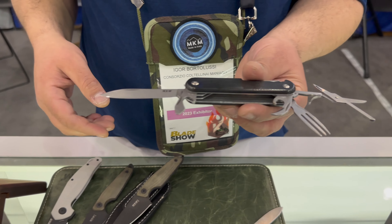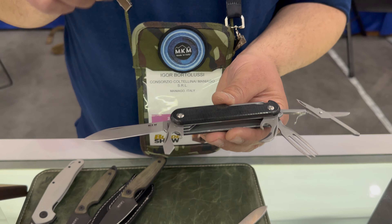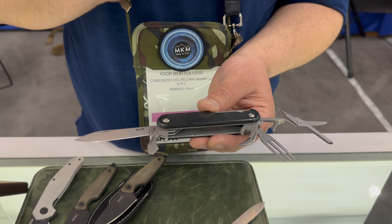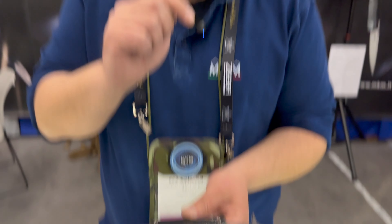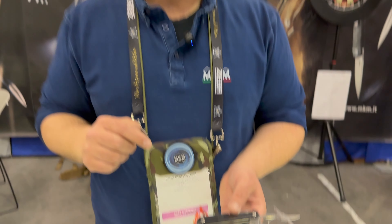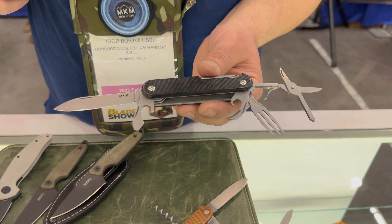This is the Campo 7. It has different tools, still MagnaCut — you have a cap opener, a can opener, and a fork. The fork is probably the most debated tool on this knife. About 50% of people really love it, and 50% say take it away.